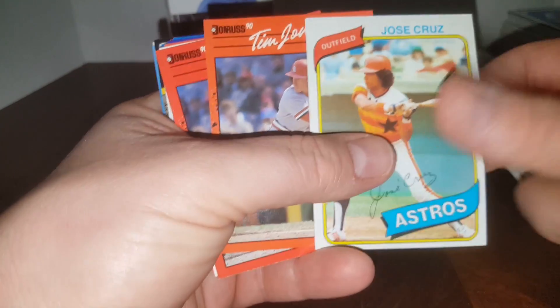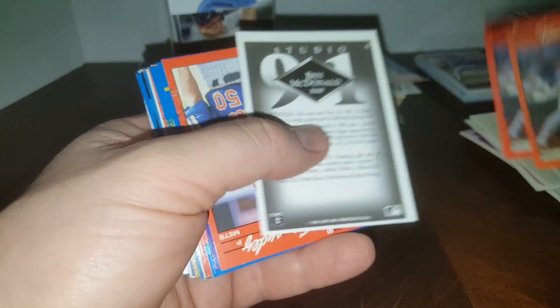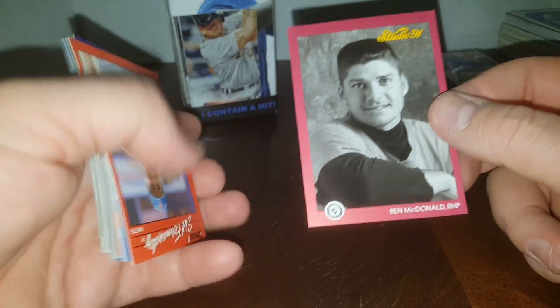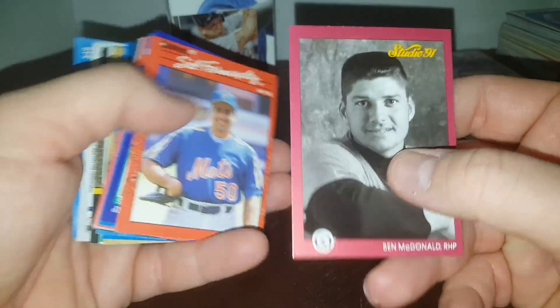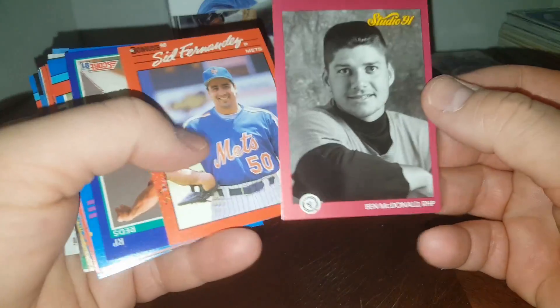Ricky Weeks had a solid career. Jose Cruz — Astros Hall of Famer and father of Jose Cruz Jr., who was also a real good ball player when he came up in 1997. Ben McDonald — sadly a bust, but he played for a while. They thought he was going to be the next Nolan Ryan or Roger Clemens. Sid Fernandez, the other Hawaiian-born player I loved on the Mets next to Ron Darling.